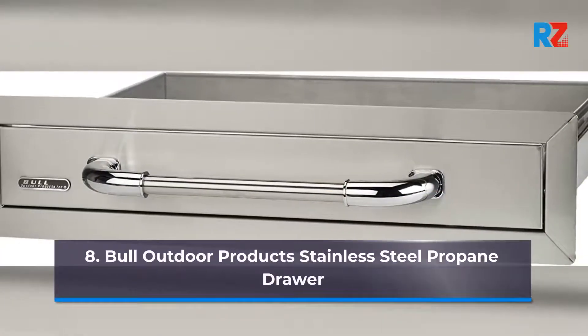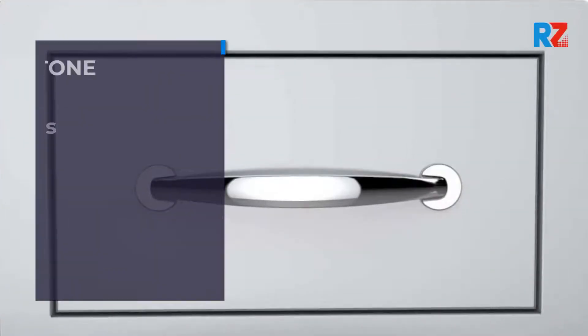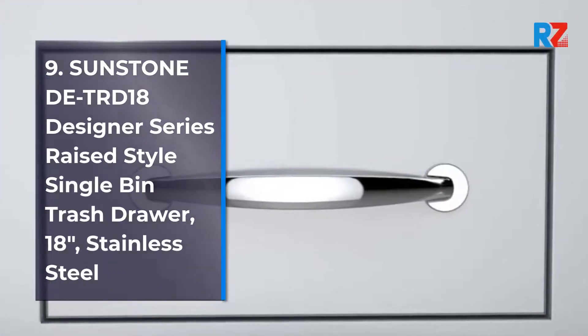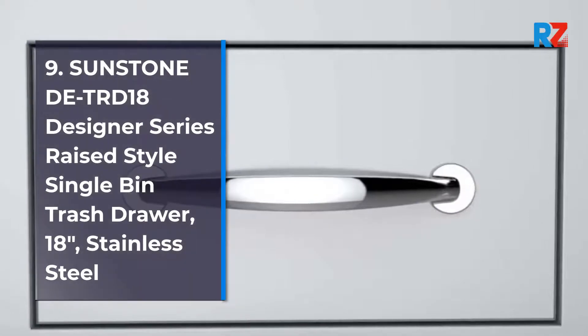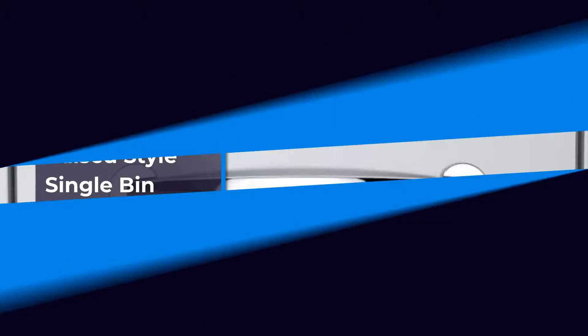Number 8: Bull Outdoor Products Stainless Steel Propane Drawer. Number 9: Sunstone DTD23 Designer Series Raised Style Height Single Drawer, 30 inches x 10 inches, Stainless Steel.